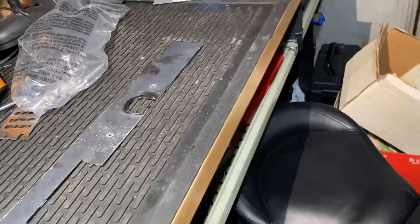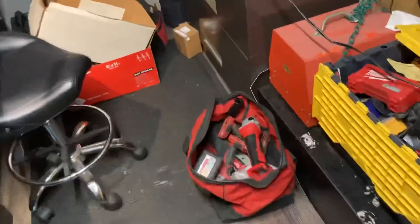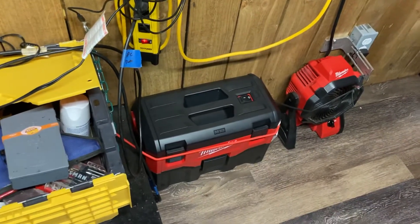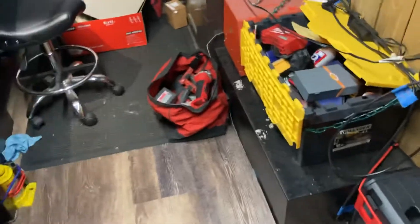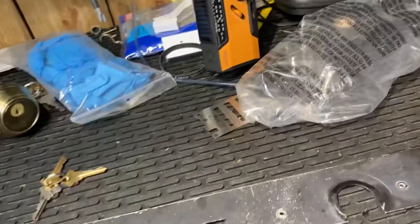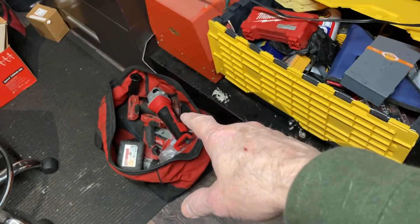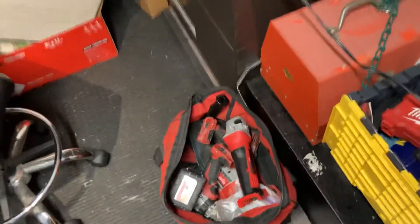I've got a couple of lock jobs tomorrow so I'm just out here organizing. A friend and I were talking about Black Friday sales and I told him what I bought, so I figured I'd do a quick video. I may just leave it unlisted. The shop vac was about $129 and the cordless grinder was $79 — that's tool-only, but I already had batteries. Thanks for watching, bye.